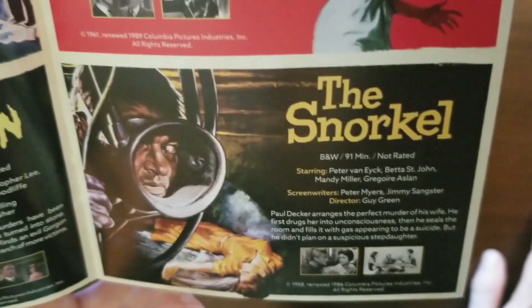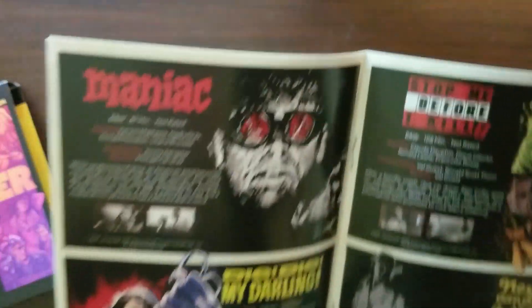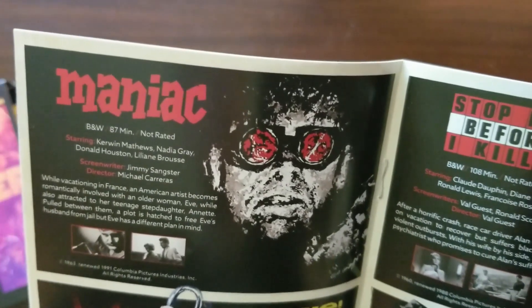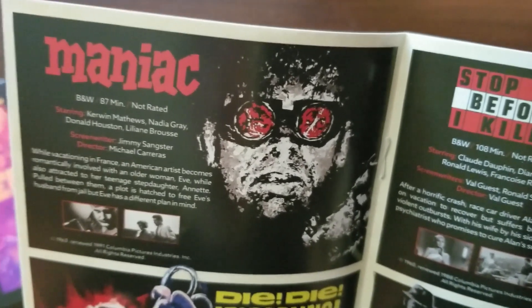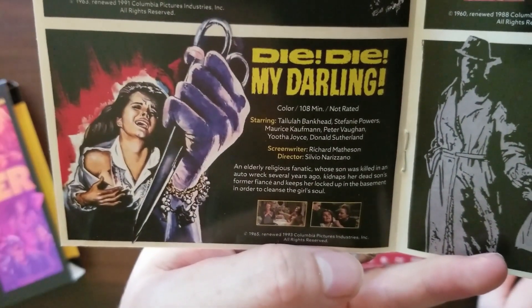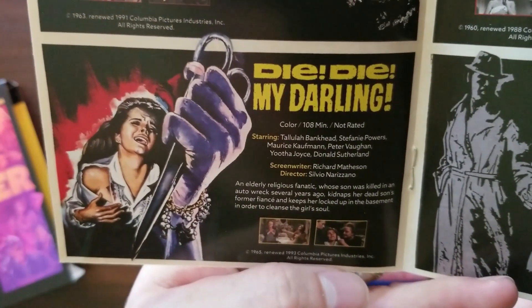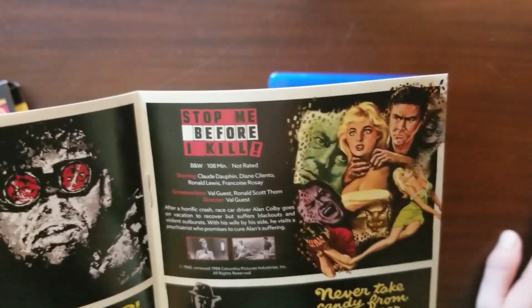The Snorkel, from director Guy Green: Paul Decker arranges the perfect murder of his wife — he drugs her, seals the room, and fills it with gas to appear a suicide — but he didn't plan on a suspicious stepdaughter. Maniac, from Michael Carreras: while vacationing in France, an American artist becomes romantically involved with an older woman while also attracted to her teenage stepdaughter; a plot is hatched to free Eve's husband from jail, but Eve has a different plan. Die Die My Darling, from Silvio Narizano: an elderly religious fanatic kidnaps her dead son's former fiancée and keeps her locked in the basement to cleanse the girl's soul.